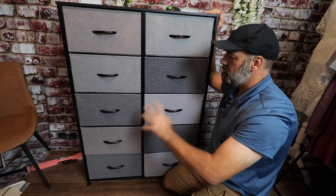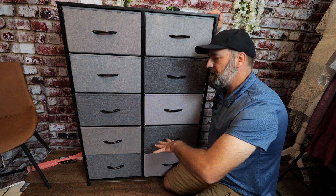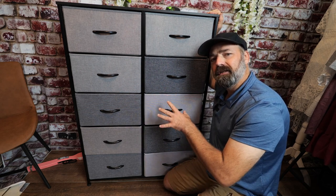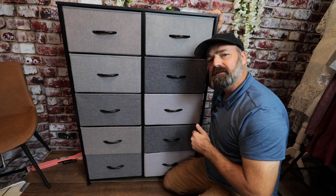If you don't like the color pattern, you can move the drawers around and set it up however you want. Now, if you've watched the video this far, I'm going to show you how easy it is to assemble this. Let's rewind time and put this together.